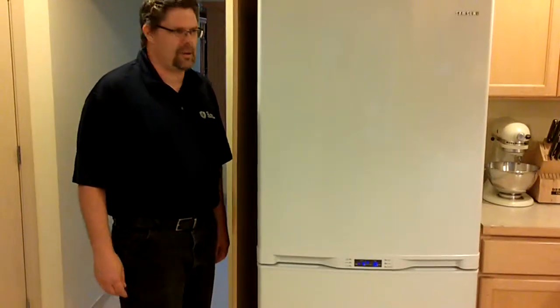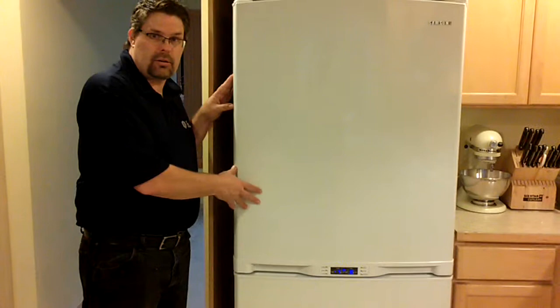I'm going to be talking about my Samsung bottom freezer refrigerator. This particular model comes in smooth white, but it's also available in smooth black and stainless steel.